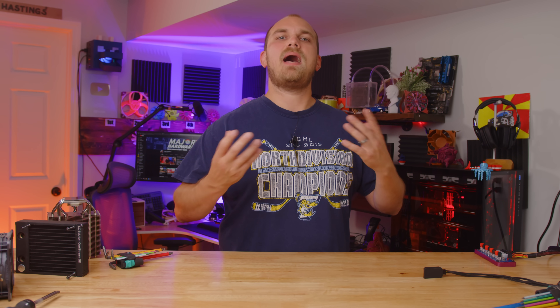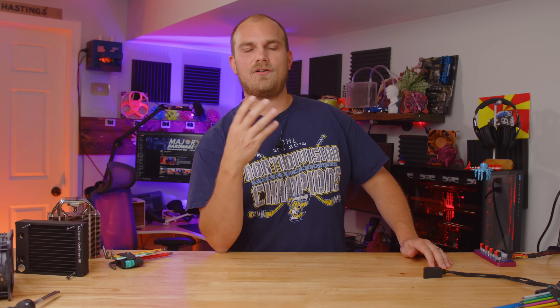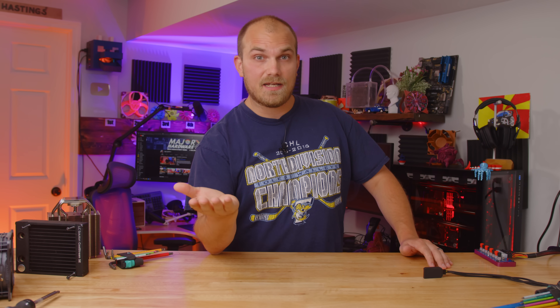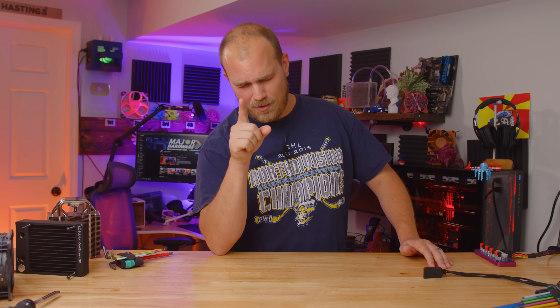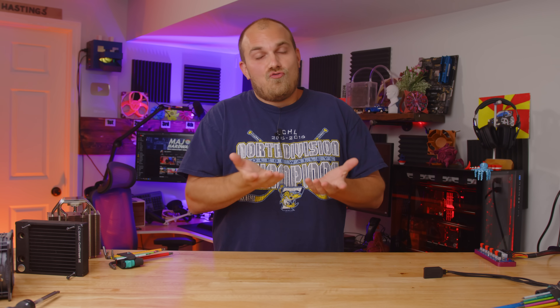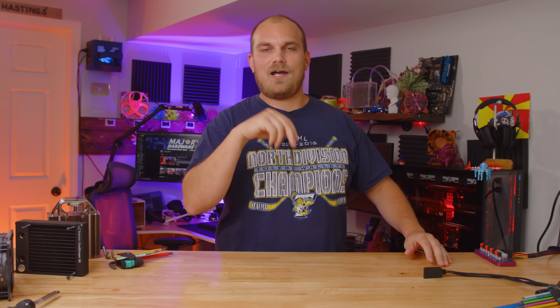Today I have amassed some of the best 120mm PC cooling fans currently on the market and we're going to test them all out to see which one you should get for your next PC build. Small disclaimer though, none of these fans have RGB so let me know how that makes you feel in the comment section below.